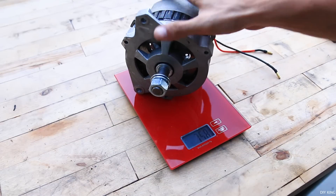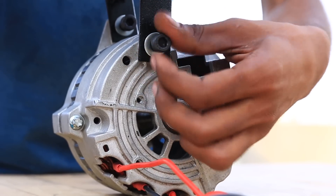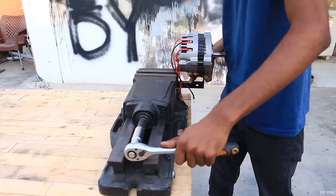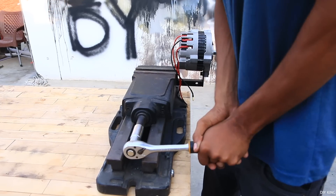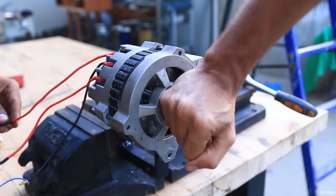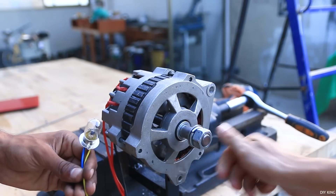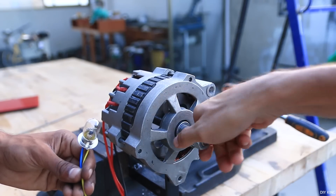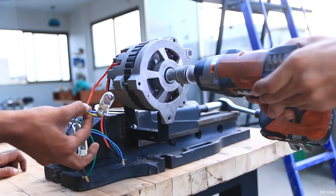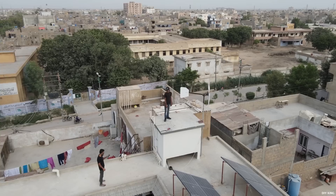The alternator now weighs 3 kg, so we trimmed down nearly 2 kg of weight — that's great considering we no longer have to deal with any inefficient parts. To test how much power this alternator can generate, we mounted it to a vice. Spinning the rotor by bare hand is almost useless as this permanent magnet rotor has lots of cogging, and we are barely able to spin the shaft — there is no visible output on a 12-volt bulb. So we used our impact wrench, and it took around 1200 RPM to light up a 12-volt bulb.